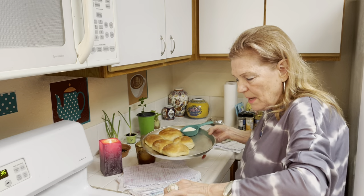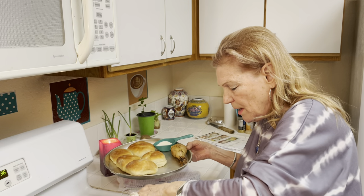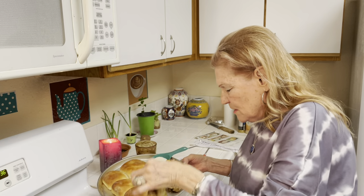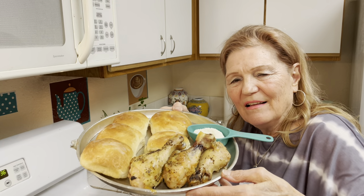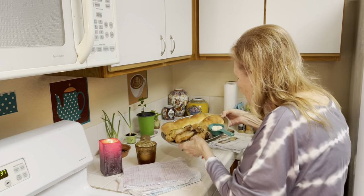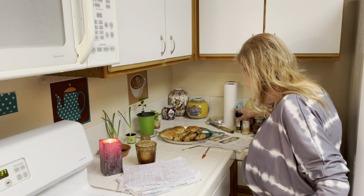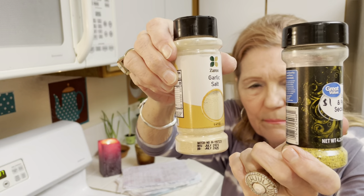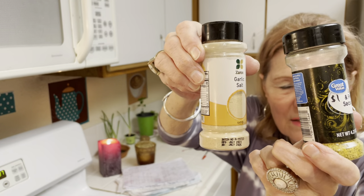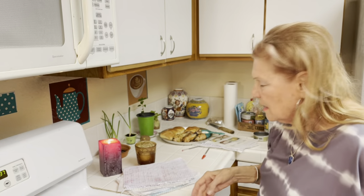Mostly I made the lemon chicken for tomorrow because when I come home from the gym, if I don't have food ready, bad things happen. All I did was melt a little butter and a little oil in my baking dish, then I put garlic salt, black pepper, and lemon pepper. I dusted my chicken and baked it at 350 in the oven, turning halfway.